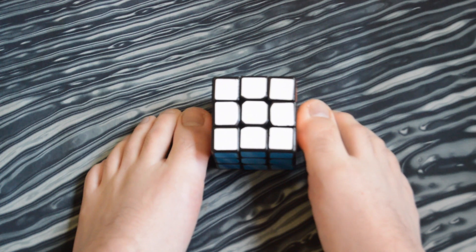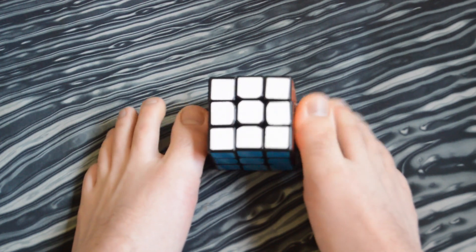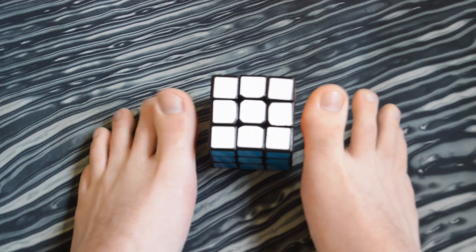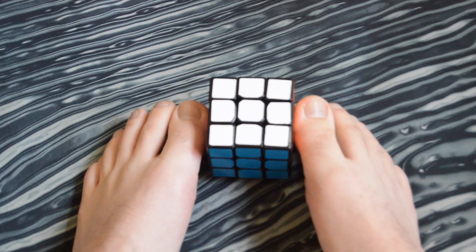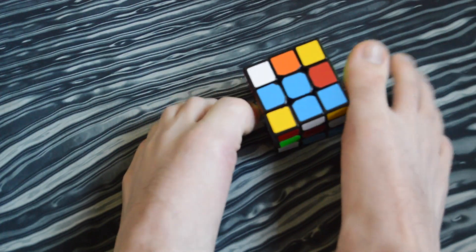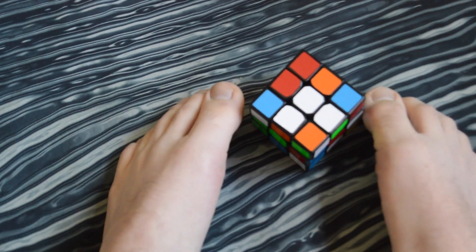When you solve, you have to inspect with your feet. I had no idea until I got to Nationals last year and I had to start inspecting with my feet. So I'm going to get a scramble going and we'll take a look. I'm a white-yellow cross solver. I can already see that white's going to be the go-to cross because this piece is offset over here.